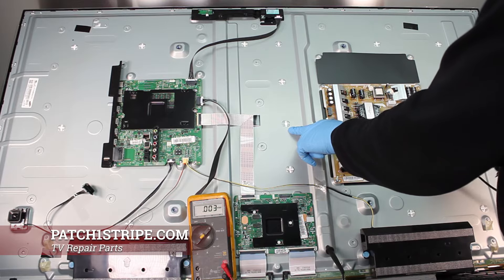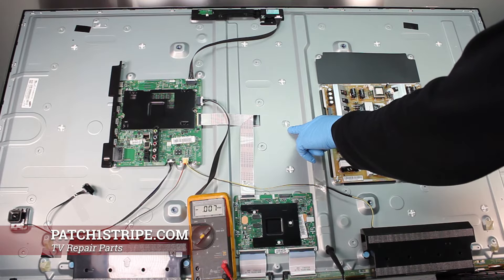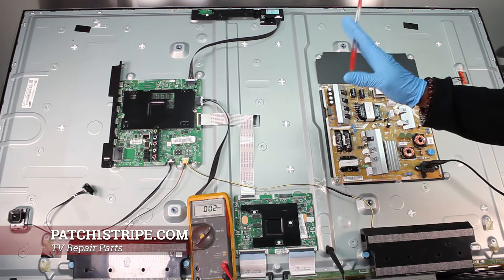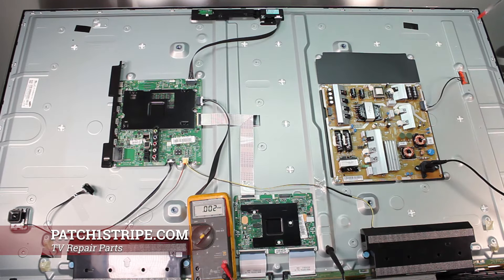Keep your eye on this spot right here. See? It lit up. I'm going to unplug it, then plug it up again — watch here. See? So what this is letting me know is that the power supply is okay and the backlights are fine.